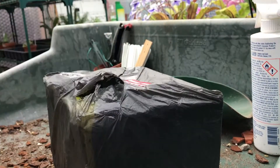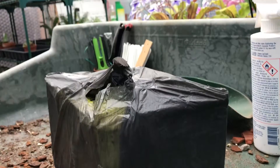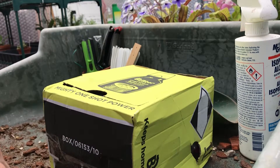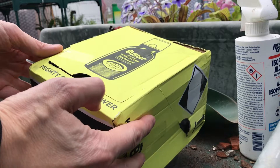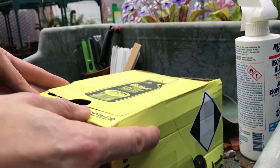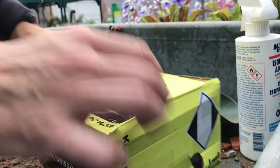Very nice of them to write 'fragile, handle with care' on the box. I'm quite sure the postal service treated it with the utmost respect and consideration. So as you'd expect for ten pounds, it's in a Buster Plug Hole Unblocker Bathroom Mighty One-Shot Power box. I mean, it doesn't really matter as long as the plant's alright and it's protected.